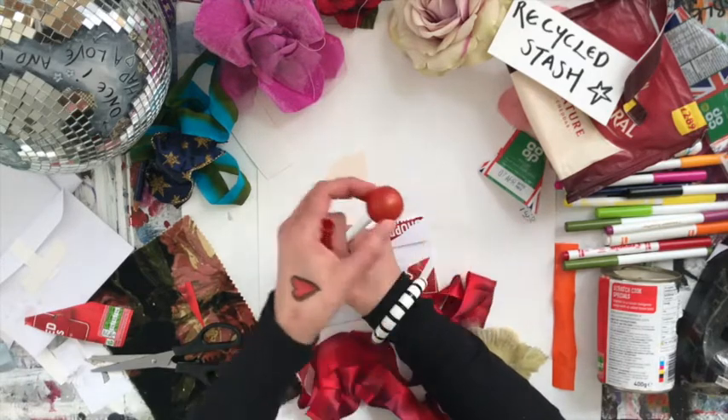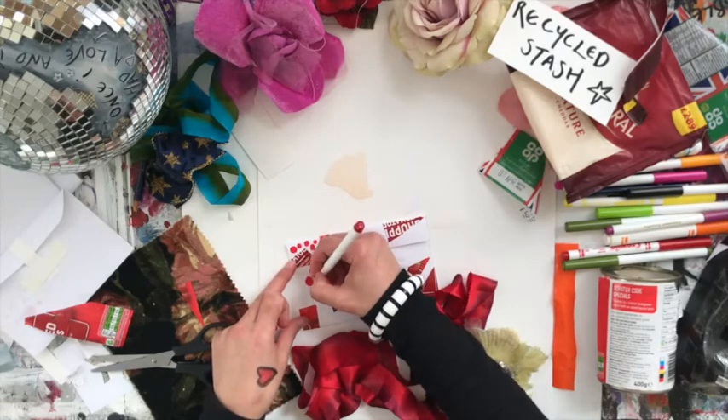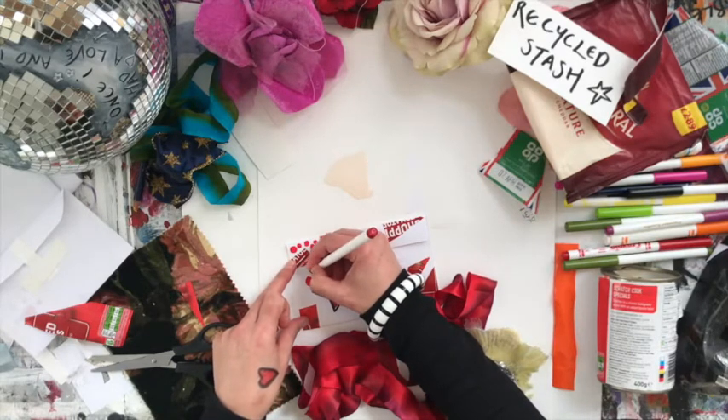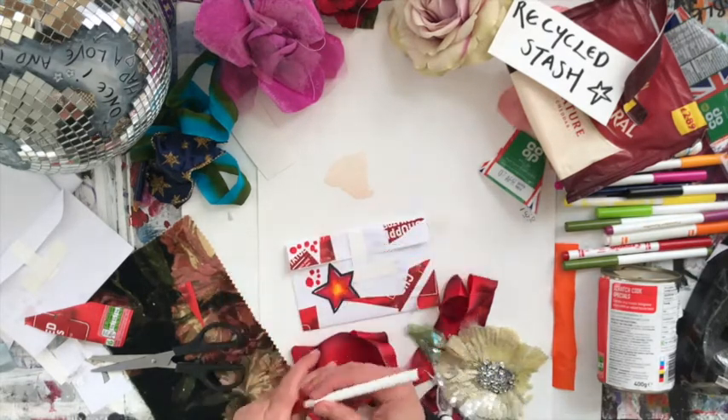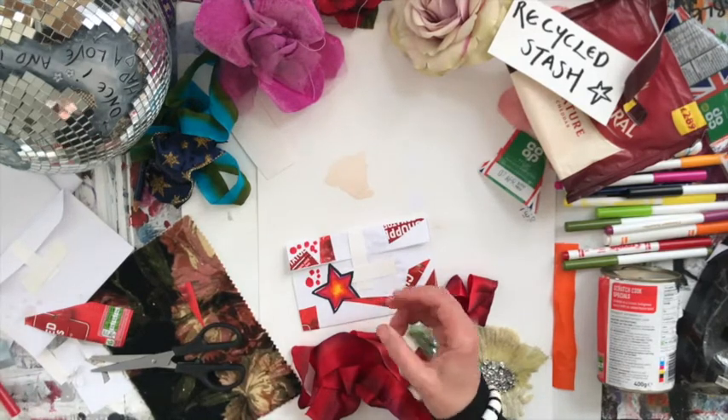Look at that — brilliant! I love a tomato when I'm working. So, apart from the mess I managed to create, I'm trying to look for a cloth. I don't have one though. Never mind.